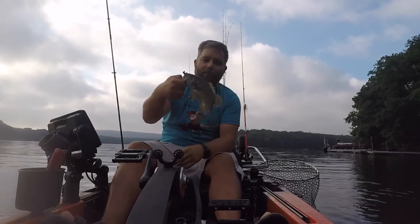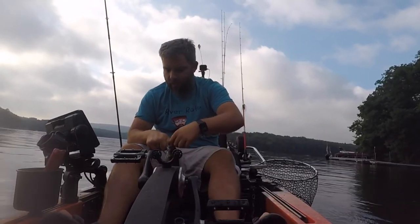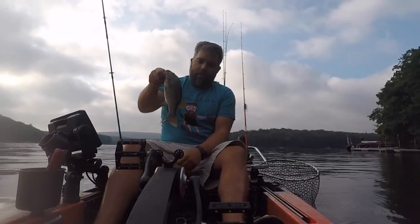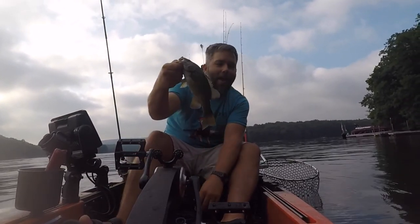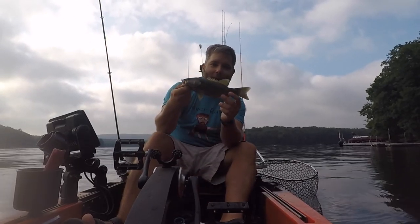Look at that — a little smiley! All right, not a big guy, but we're on the board. That's awesome. Let's get this little guy back in the water.